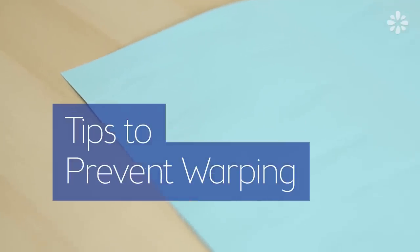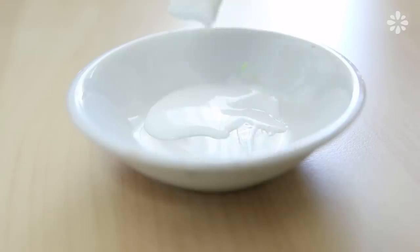Hello! In this video I want to go over some tips on how to prevent warping in your bookbinding projects. This is a common problem you might notice after gluing your book together, because the moisture from the glue can be absorbed into the cover board and you might get a bowed cover, or the pages can absorb the moisture and you end up with wrinkly pages.